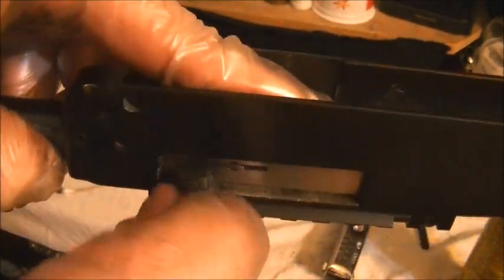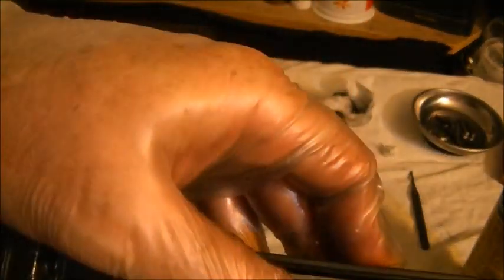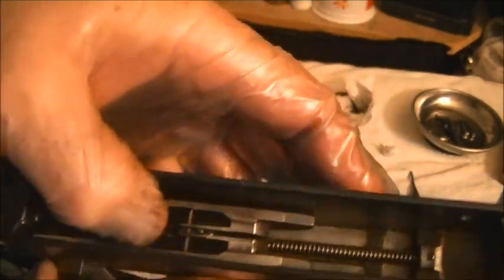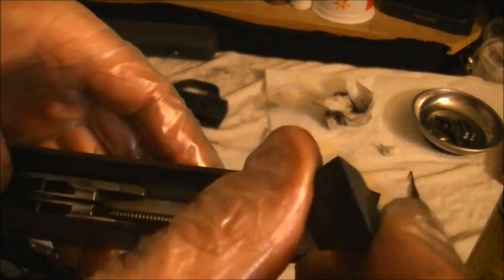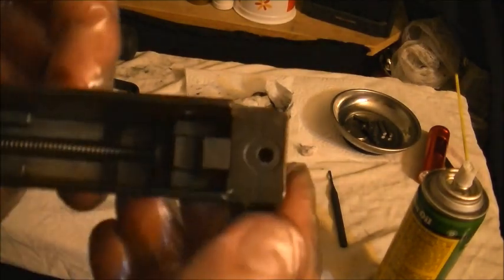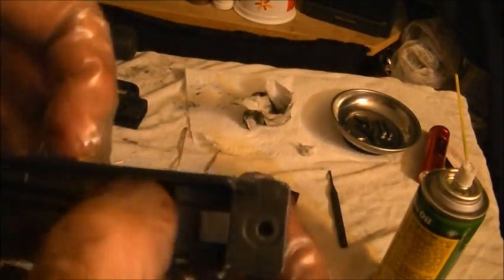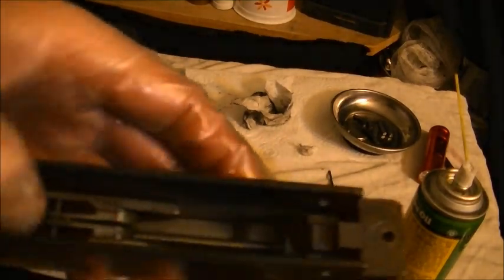Once we feel we're in the right spot, we'll get the charging handle back into that groove, making sure it's facing the right direction. That is a pain in the ass, but I think all 22s have some type of issue with reassembly. Don't forget your buffer — it's the most important piece; the gun will theoretically blow up if you don't have a buffer in there.